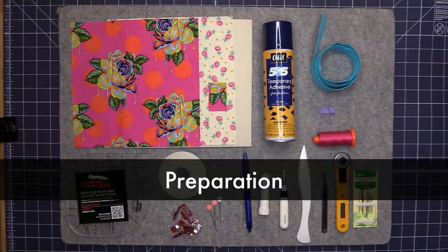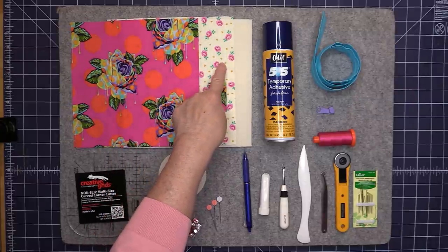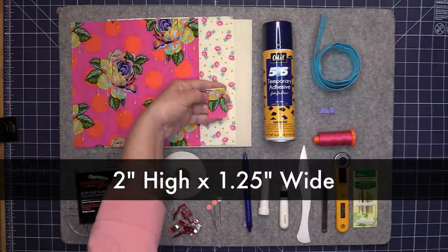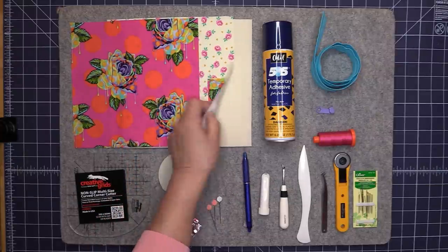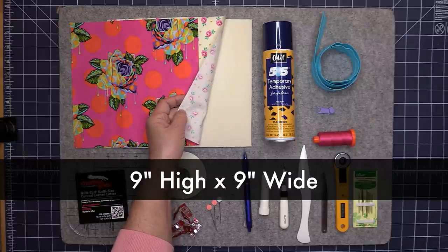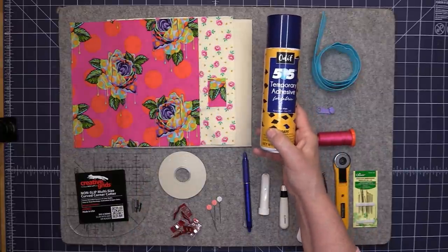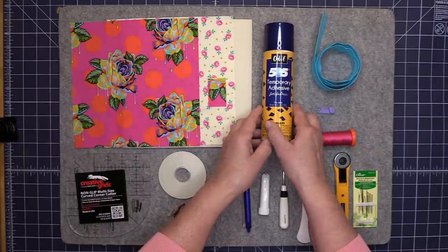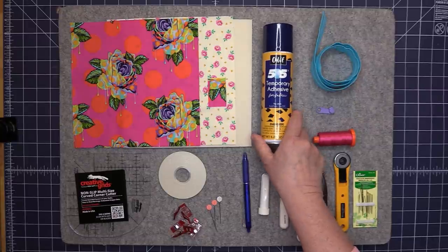Let's go over everything you'll need to make the eyeglass case. I'm using 100% cotton quilting fabric for both the exterior and interior — each piece is nine inches high by nine inches wide. The zipper tab is two inches high by one and a quarter inches wide. I'll be using Anti Soft and Stable for my foam interfacing, also nine inches wide by nine inches high. Then I'm going to use some temporary adhesive spray to adhere the exterior to the foam for quilting.